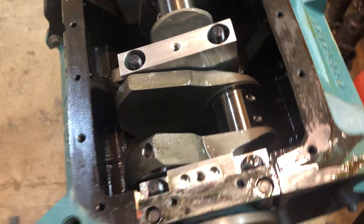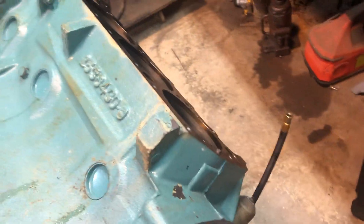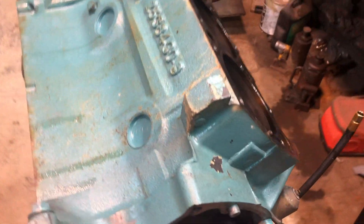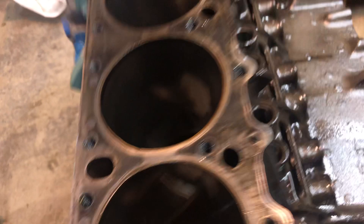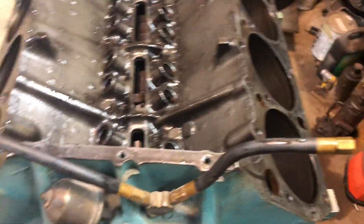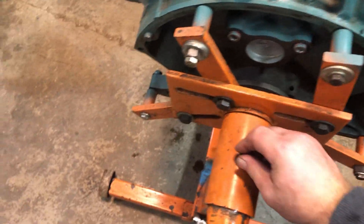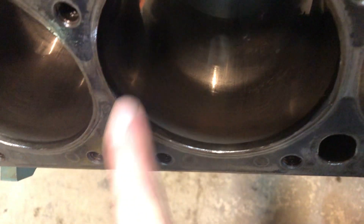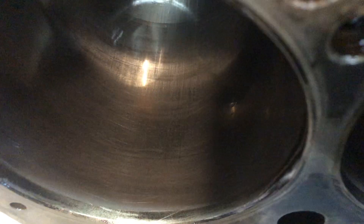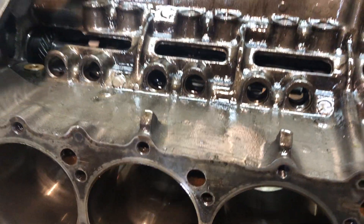I'll flip this over with one hand — it's going to be a task. We'll take a look into the bores, maybe I can see a little better in there. Always put your bolt back in, guys — you don't want to hurt yourself. I can still see the crosshatch. So take it easy.